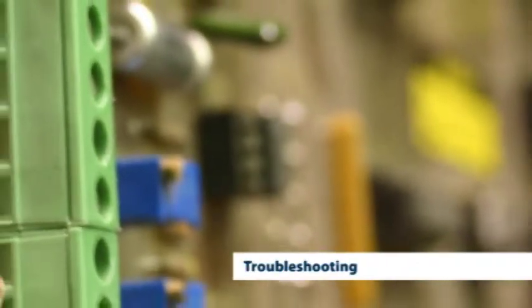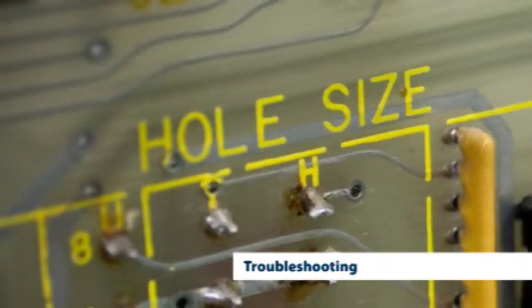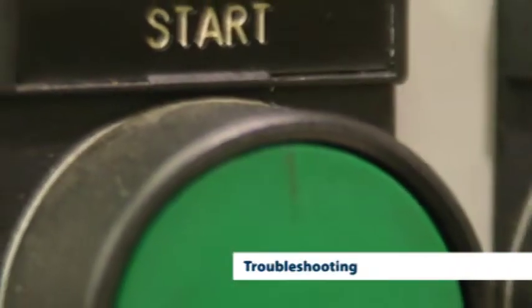Every Realex machine comes with built-in complete troubleshooting software. This software allows maintenance personnel to easily identify and correct any machine problems.